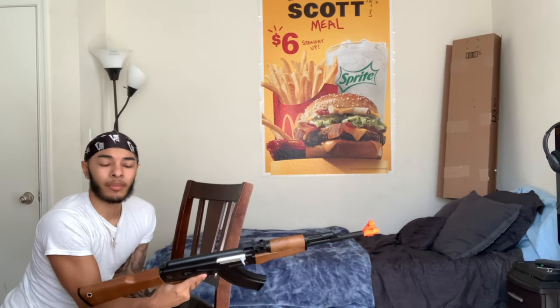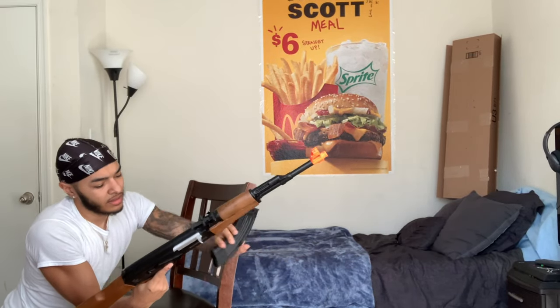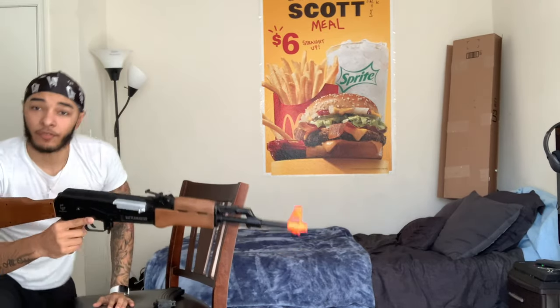It does jam up sometimes. It was shooting full auto there for a second and then it jammed. Let's go ahead and check out the damage.